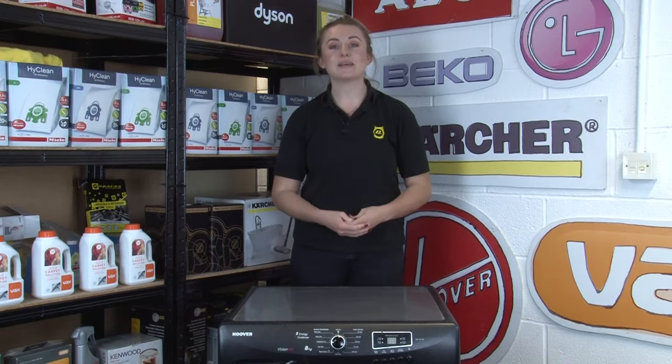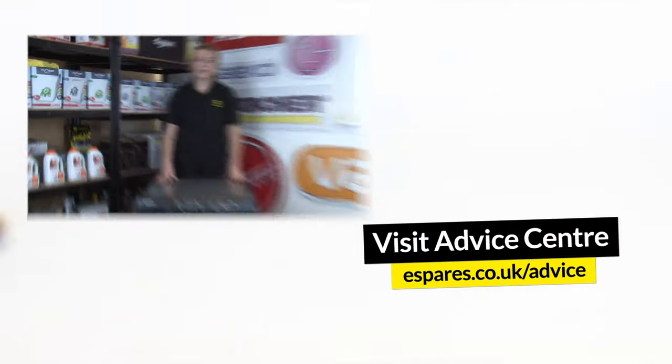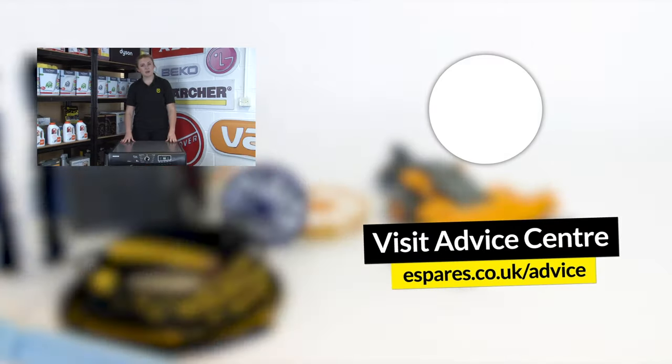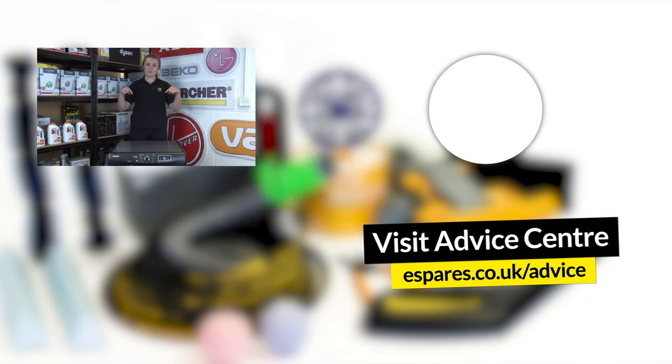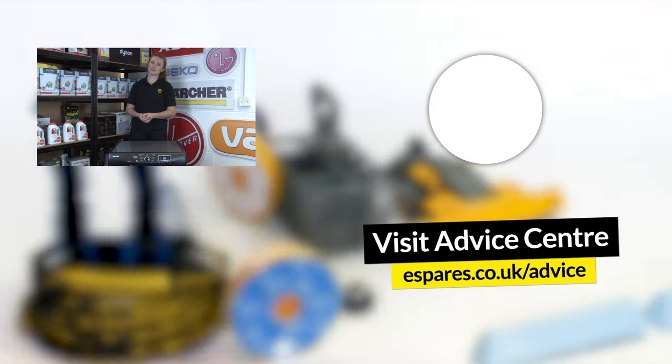So there we have it — those are our tips for cleaning your tumble dryer and keeping it energy efficient. Make sure that you check out our safety videos to optimize the safety of your tumble dryer too, and subscribe to our channel for advice on fixing, maintaining and the safety of your household appliances. Thanks for watching!